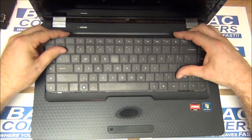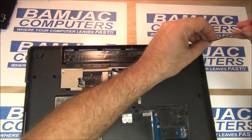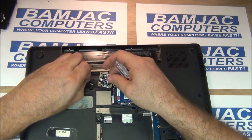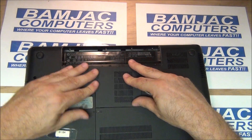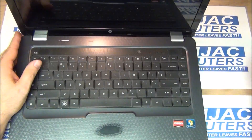Pop your keyboard in, press it down, and flip it over. I'm going to speed this up to about eight times because all these screws have to go back in the same way. There's your DVD, there's your wireless, hard drive, both covers, and battery. Flip her over.